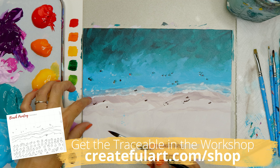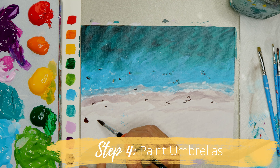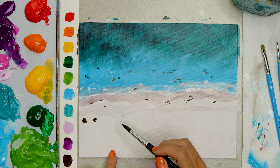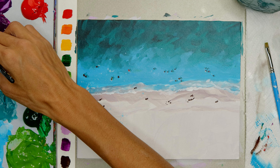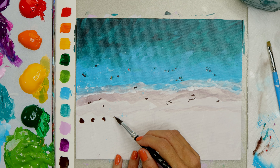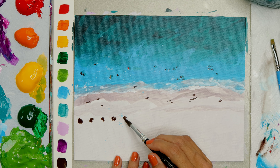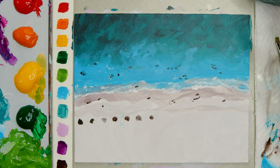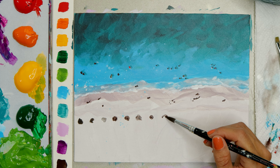In this next step, it's optional to use the traceable in the lesson plan to help you get the umbrellas onto your painting proportionally. We're adding finishing details and painting the umbrellas. Add dark brown to your round brush and paint circular shapes for the umbrella shadows first — they don't need to be perfectly round. You can add a line and a couple of dots for a volleyball area if you wish. You can place umbrellas wherever you like — closer together, further apart, with a gap between them.